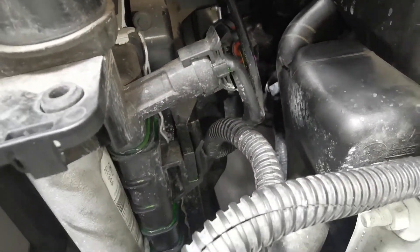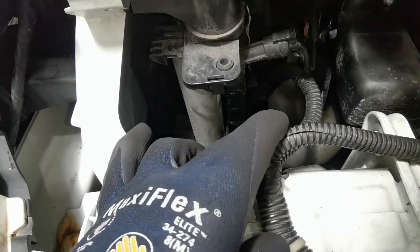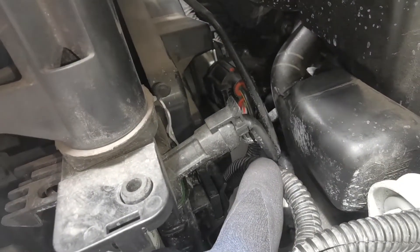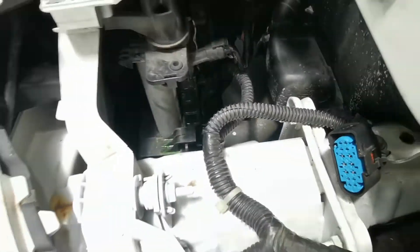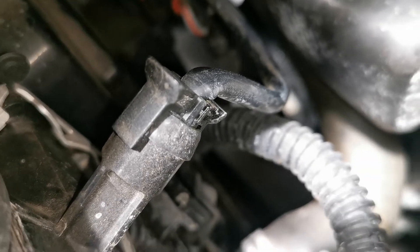I set about rerouting that wiring loom and checking the condition of the o-ring on the pipe. After I had done all that I rechecked it while it was in the workshop, got it up to operating temperature, left it while I went to another job, and could see there was no coolant loss coming back.